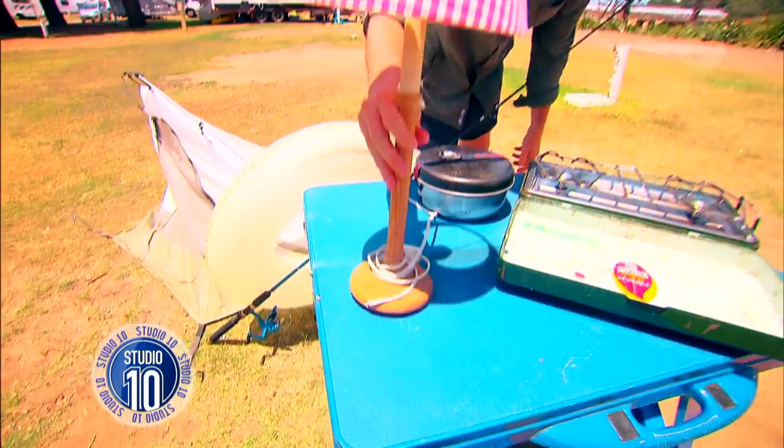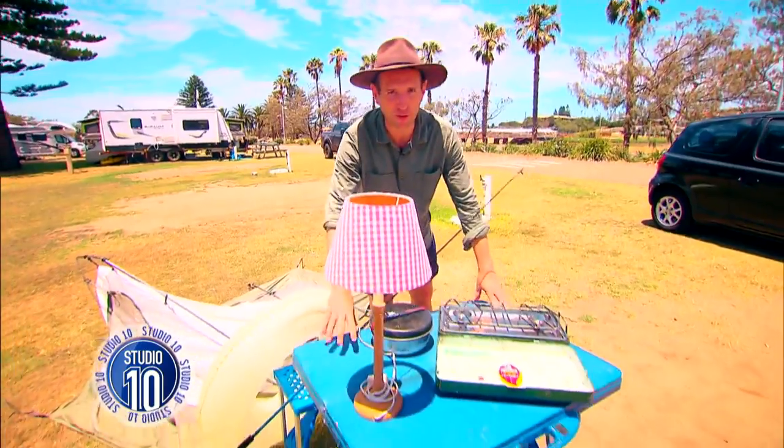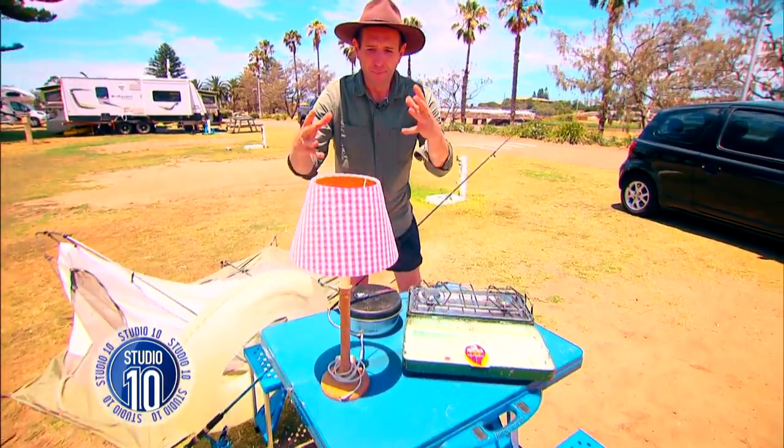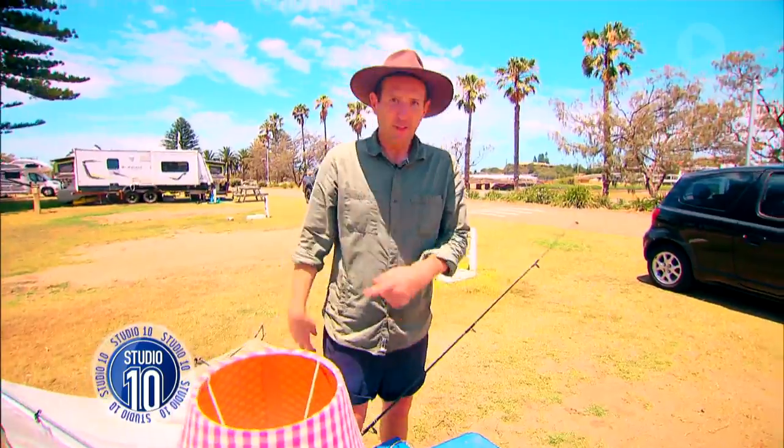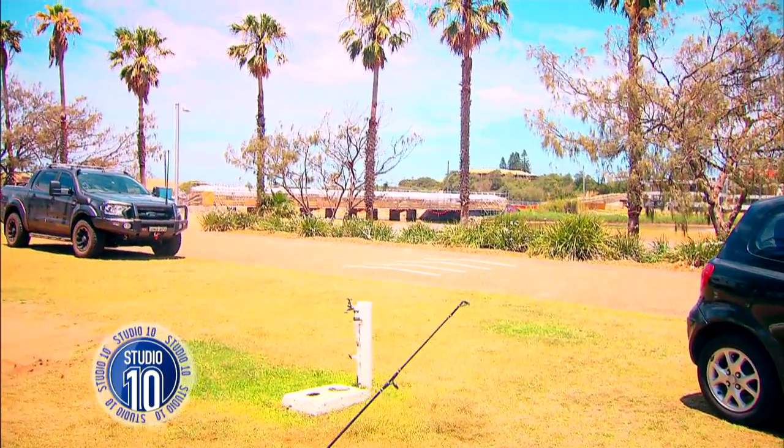And there we go — the final touch to my beautiful campsite. This is Sheila, my old pink lamp. We have been through some rough nights together because I'm always out here alone. Turn the bloody camera off. There's something in me eye.